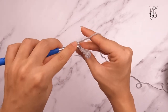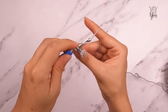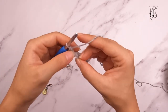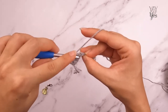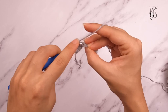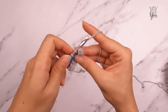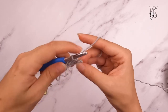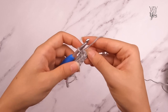If you're not familiar with working in the back loop only, I have an entire video linked below. Basically, when you look at the top of the stitch, there's a sideways V shape — normally you'd insert under both strands, but we're only inserting under the back strand. We're going to continue single crocheting in the back loop only of each single crochet from the row below, but we are not going to single crochet in the chain that we skipped from the beginning of the previous row.